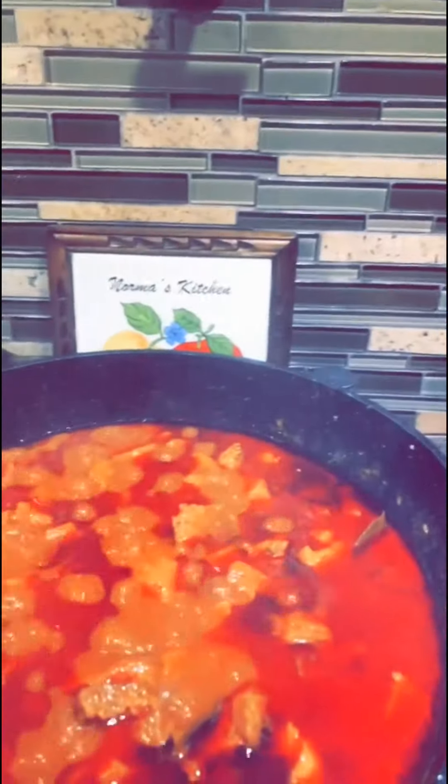So it's been 45 minutes and now I'm gonna add my nopalitos. But remember, these are optional — you don't have to put these in.